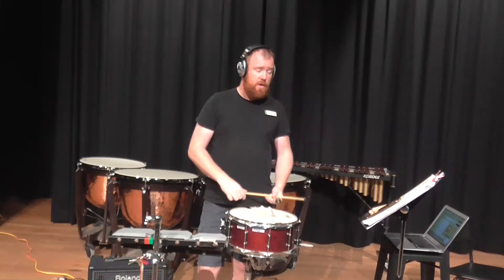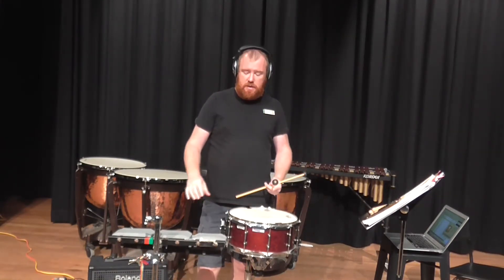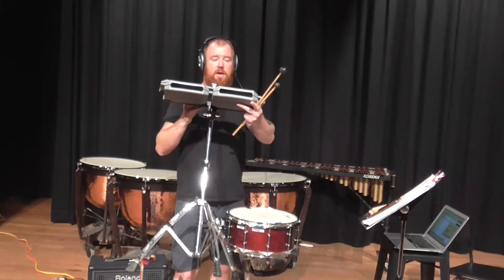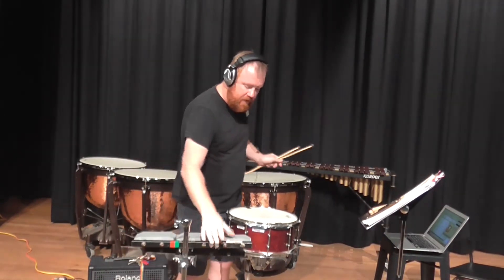They are mounted and pitched, kind of like wood blocks actually. If you have a look at them, you'll notice that they are hollowed out. That way they can create that loud resonant sound.